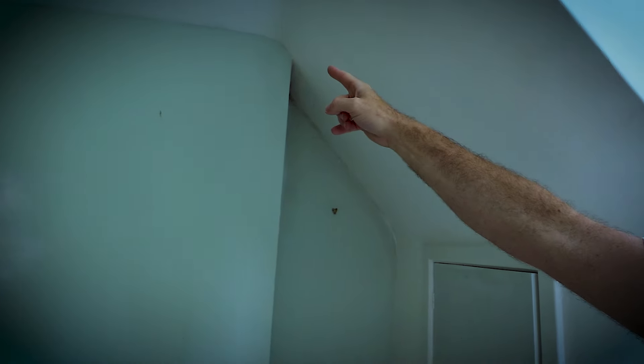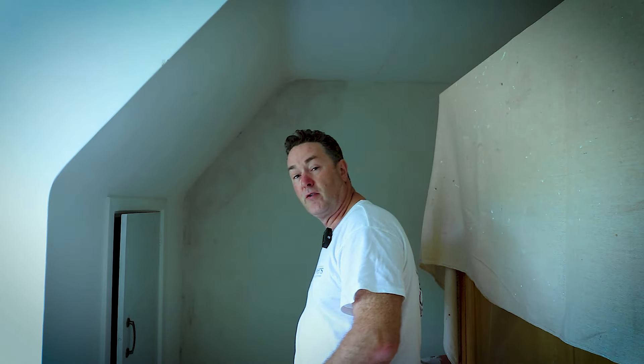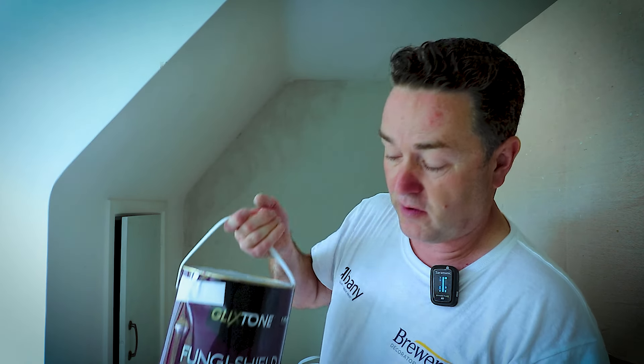Up in that corner, exactly the same — mold — and it's a bit unsightly and not very nice to be sleeping in at night. So I've come in and said I've got just the right product for this. Today we're going to talk about the products we're using on a room that's particularly bad for mold.